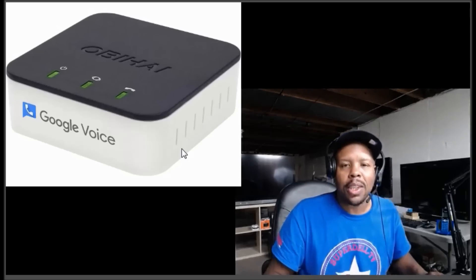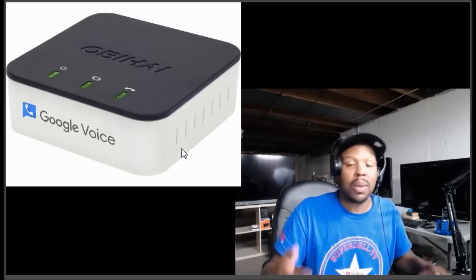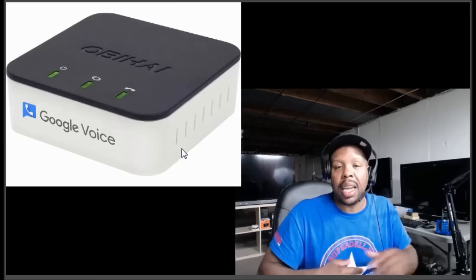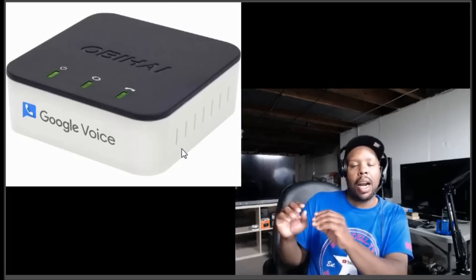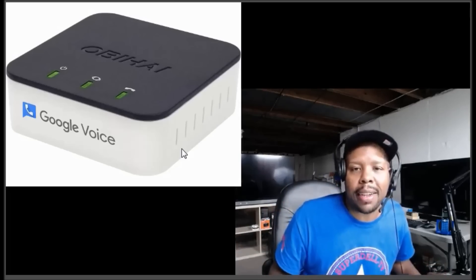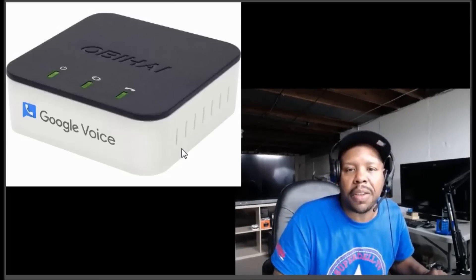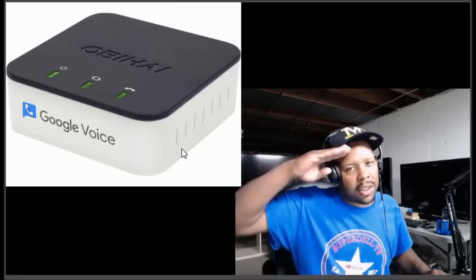If you're new to this channel and it looks very interesting, go ahead and click that subscribe button, also click that like button, hit that bell — that way you get notified anytime I release any content on YouTube. Stay tuned, we're about to get into this free service.